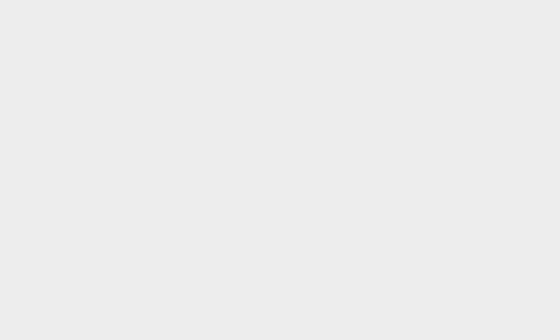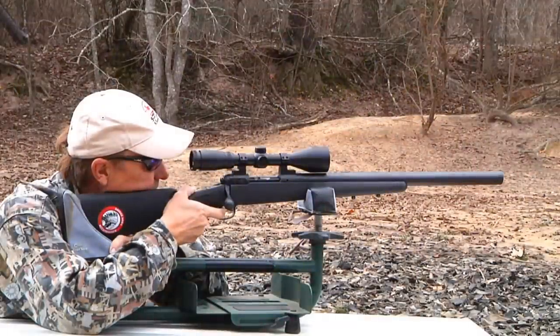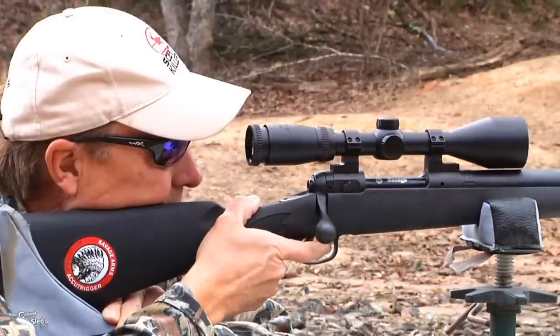Keith Warren's been out here quite a few times to do a little hunting. This time he came out to do a rifle hunt, and it's got a suppressor on it. I'm interested to see how that works.